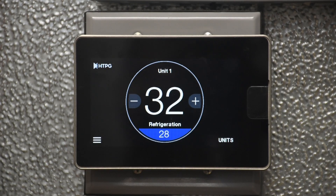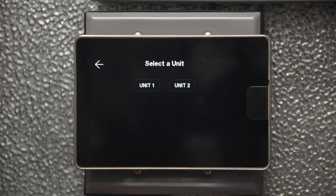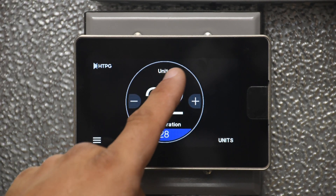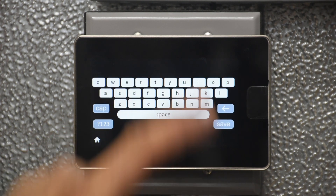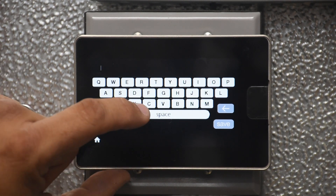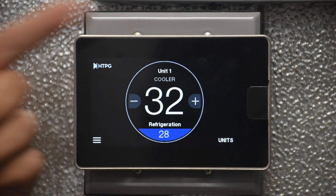Custom naming of multiple units — the more units or groups connected to the command center, the more confusing it can be to know which freezer or cooler you are looking at. To help with that, you can do a custom name for each one. Just hold the name of the unit or group at the top for five seconds. It will take you to a little keyboard where you can give it a custom name. Hit Save and the custom name shows up right under the unit.